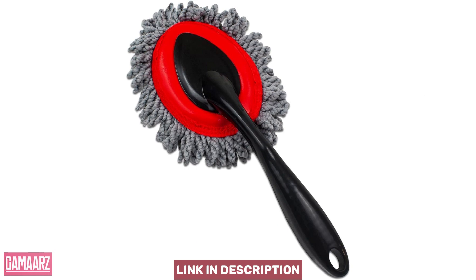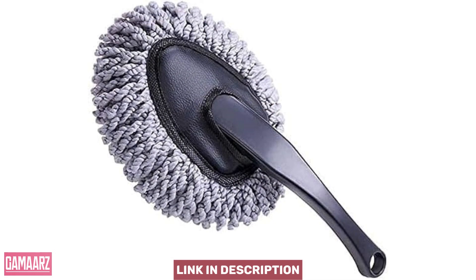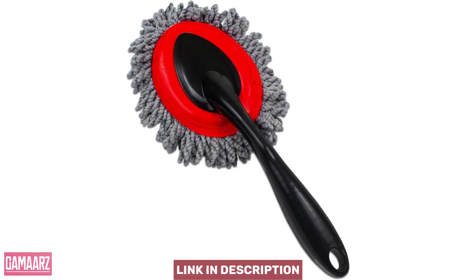While the compact multifunctional duster offers many benefits, it's essential to consider its limitations. The size of the duster may be a bit small for extensive cleaning tasks, especially for larger homes or vehicles. Additionally, while the microfiber head is effective for light cleaning, it may not be suitable for heavy-duty tasks that require more abrasive cleaning methods.